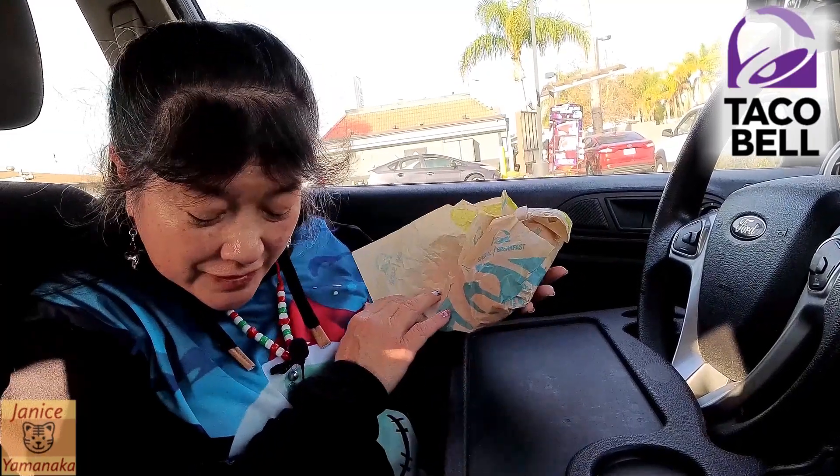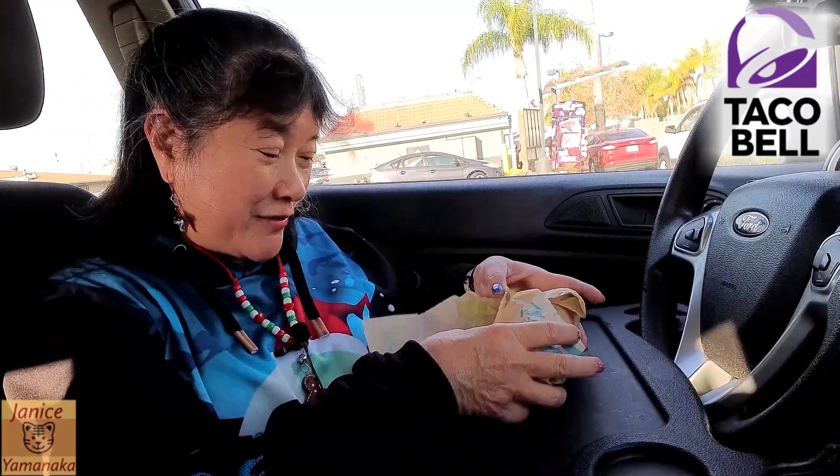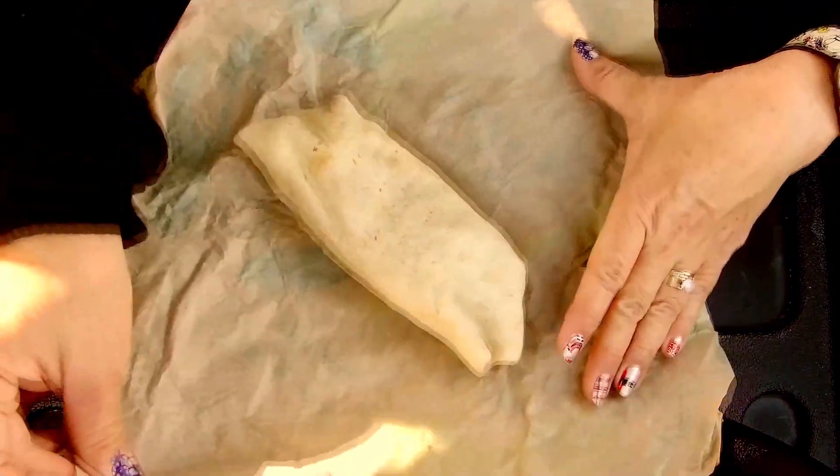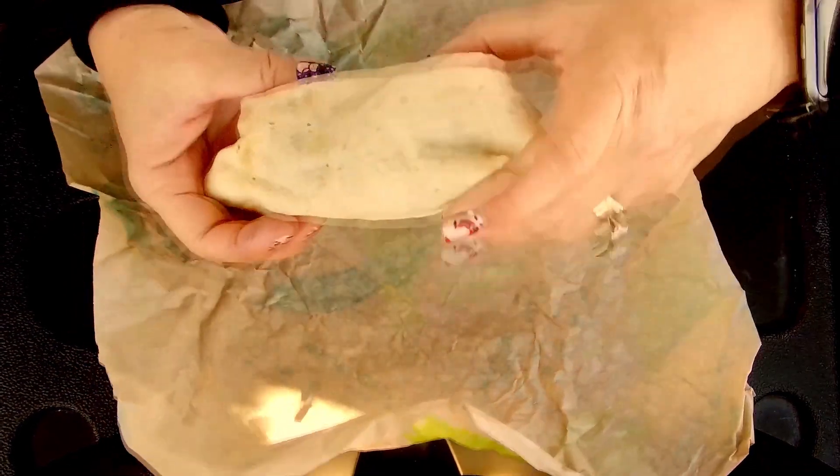Today we're here at Taco Bell to try one of their new burritos. It's a Salsa Verde Grilled Chicken Burrito. The chicken is grilled, but the outside of the burrito is not grilled.